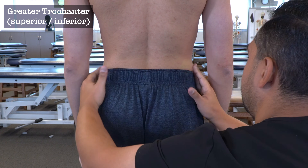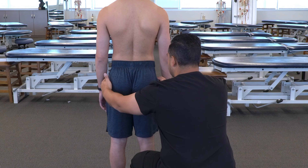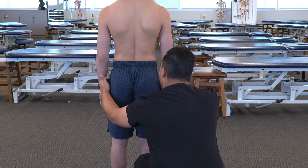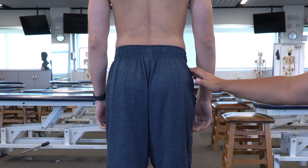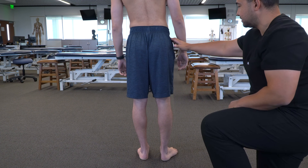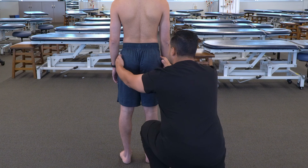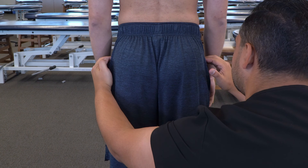We can then move to the greater trochanter — sliding down from the iliac crest along the lateral aspect of the hip until we reach the superior aspect of the greater trochanter, then place our hands on the superior aspect to create a relatively horizontal plane. If we're having difficulty finding the greater trochanter, we can have the patient stick out their leg and internally and externally rotate it, allowing us to feel the greater trochanter in that space. Once identified on both sides, we create that horizontal plane and compare the heights.